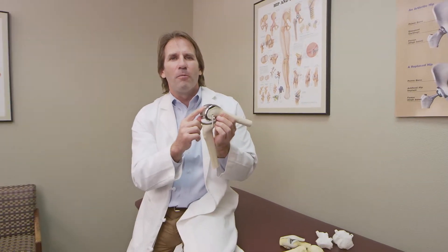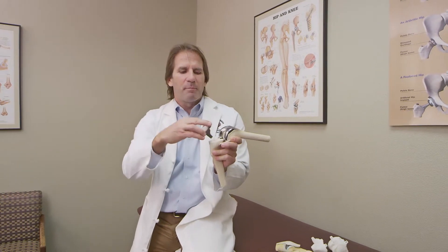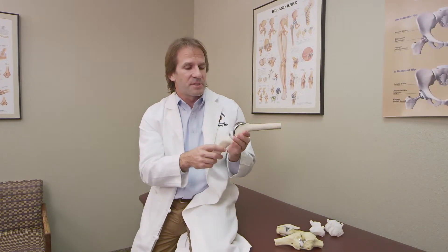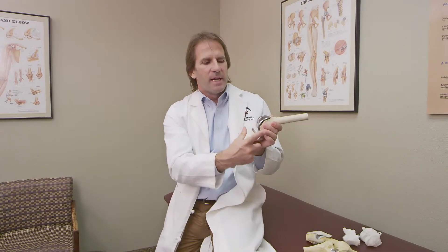We cut away the worn-out material and put on a new piece of cobalt chrome, which becomes the new end of your femur or thigh bone. We then bring the tibia or shin bone forward and make a flat cut across the top of it — there we have the good cancellous bone, and we pound in a piece of titanium with a keel on it, like the keel of a ship. We select the appropriate thickness of plastic so the knee has just a little bit of toggle — not sloppy loose. We keep your ligaments, replace the backside of the kneecap, flip it back, and that becomes your new knee.